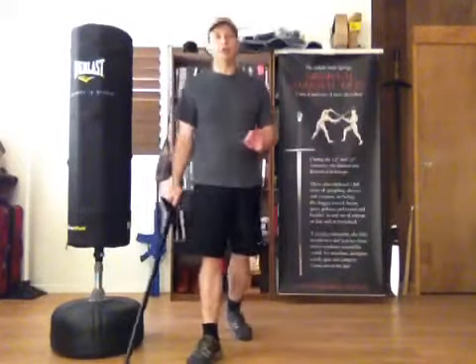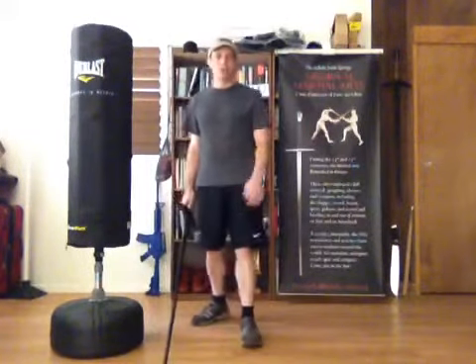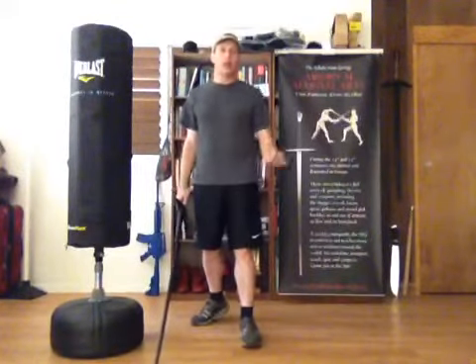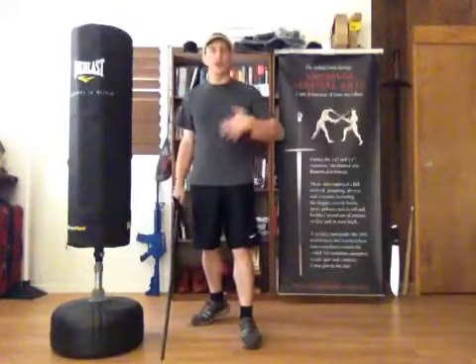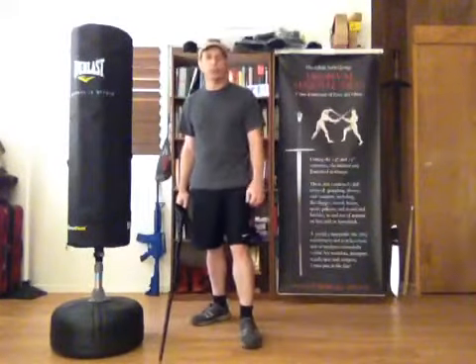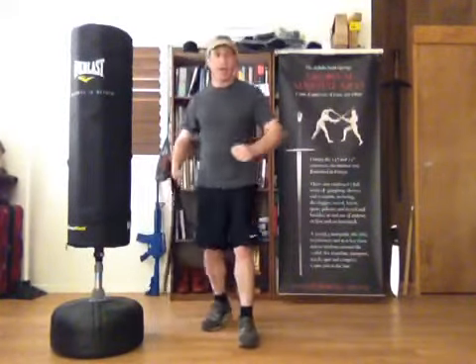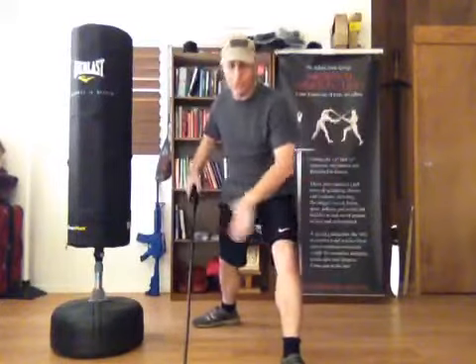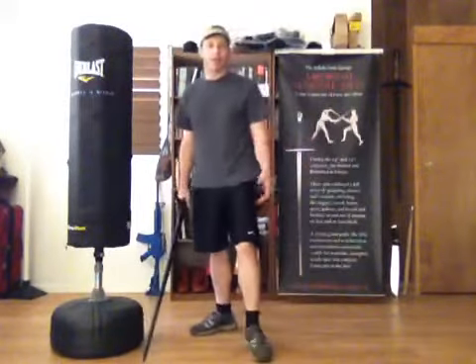The key thing to remember with all the footwork, in the way that the School interprets it, is that you never want to compromise your fighting platform. The elephant with the tower on its back is the foundation from which all other maneuvers are possible. So we don't want to gather our steps, we don't want to cross the feet in any way, and we don't want to lunge, because these things create an unstable fighting platform.